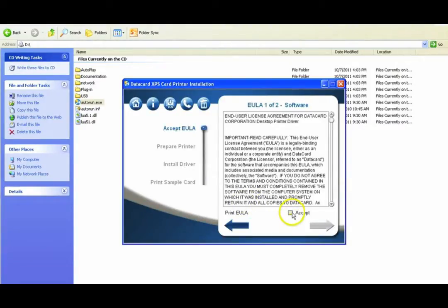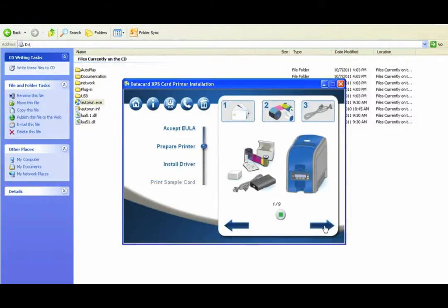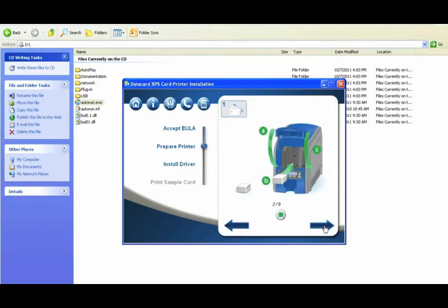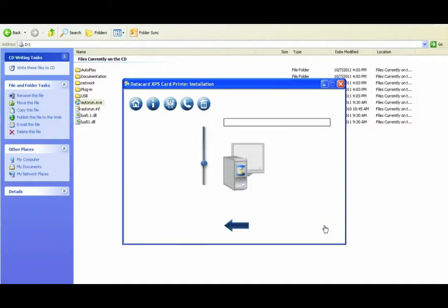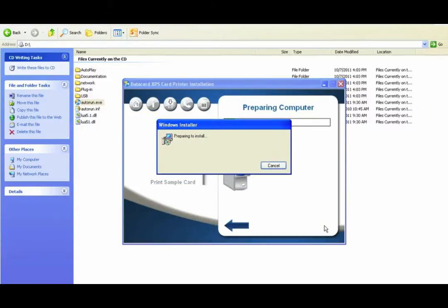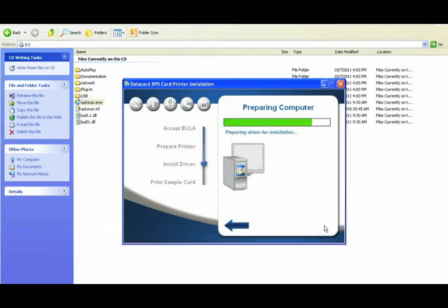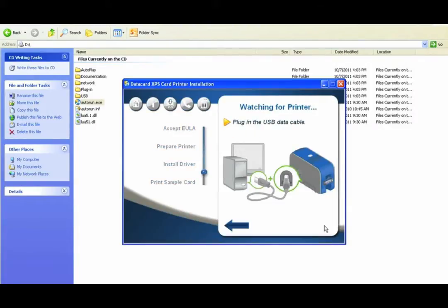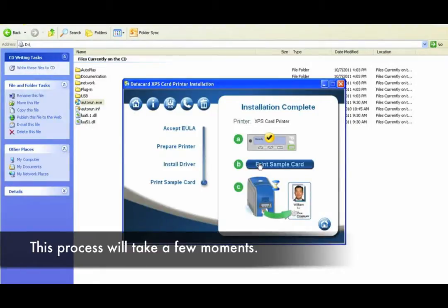Select Accept on the EULA screen and click on the Next arrow. Once you accept the EULA, the following slides will show you how to load the supplies, cards, and the power on procedure. We have already completed these steps. Ensure they have been completed correctly and click Next. Once you select Next, the software will automatically prepare the computer. Once the driver is done preparing your PC, connect the USB. After plugging in the printer, the software will automatically start installing the driver. Once the driver has installed, print a sample card.